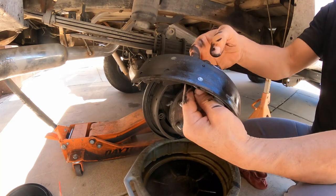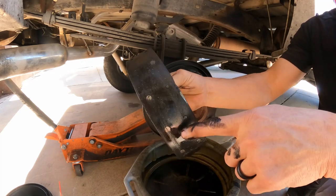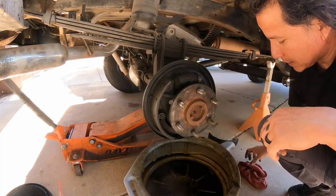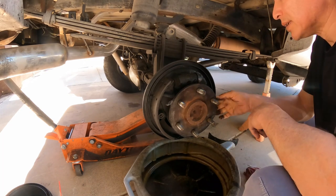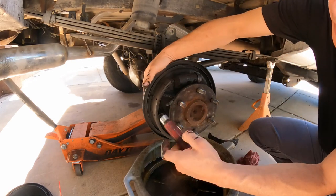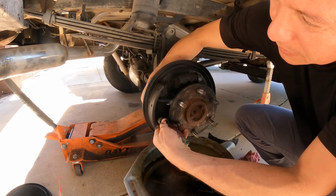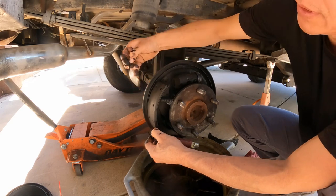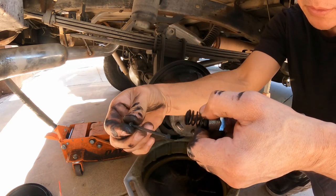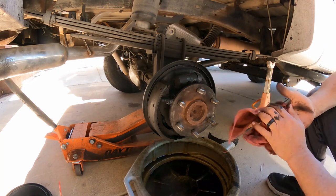You see how this rivet is uneven — you have a little bit of friction material here but you've got nothing here. That drum is completely gone. You've got nothing here, nothing there.